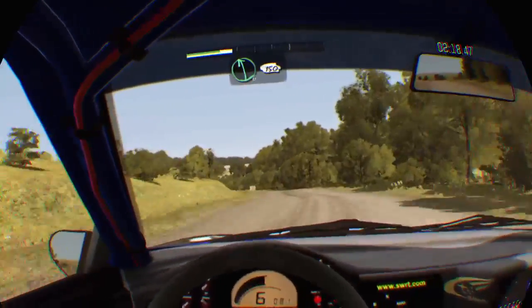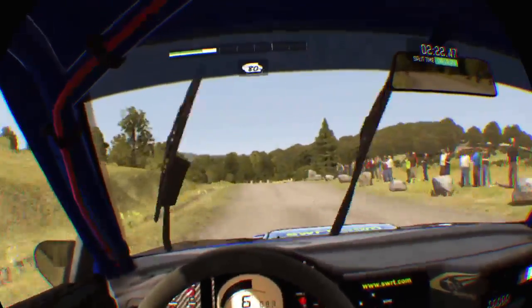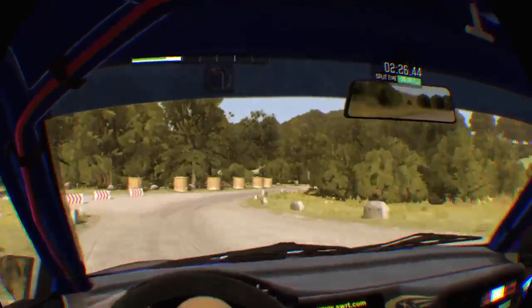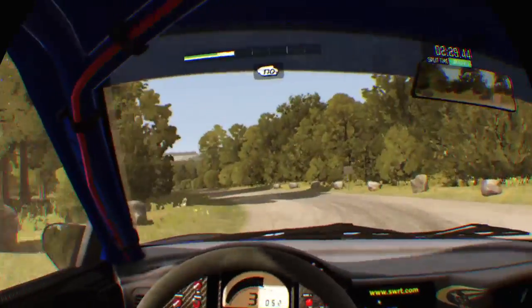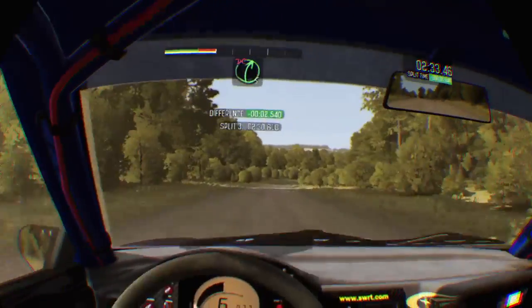Left six continues for 150 crest. 80 past lay-bys. Caution, turn right two, don't cut. Immediate left one, don't cut. 170. Right five long, don't cut.